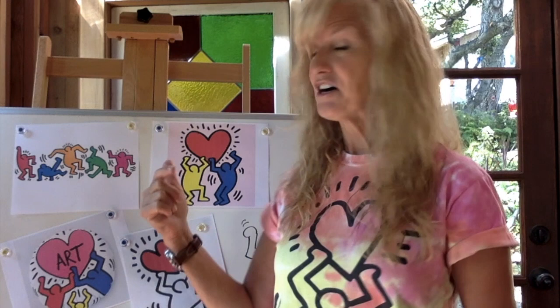Hi and welcome to Art with Mrs. Torres. Today we are going to be learning about the first element of art, and that is line. As you can see from the artist I am showing today, this artist works with a lot of lines. He's a pop artist and his name is Keith Haring. I can't wait to teach you this project. It's going to be fun and really easy. I hope you enjoy it. Let's begin.